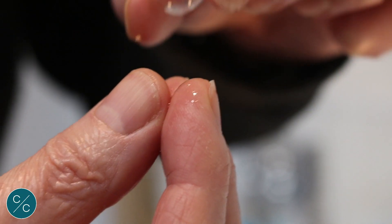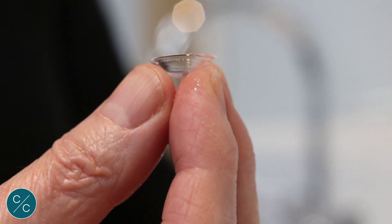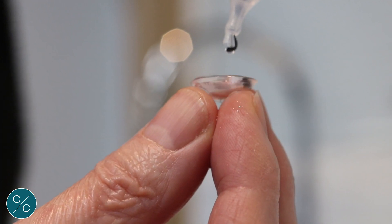Okay Sue, so when we've washed our hands, what we're going to do is place the lens onto the tip of these three fingers that make a tripod. We're then going to fill the lens bowl up with fresh saline to the point where you've actually got a meniscus over the top — almost overfilling.